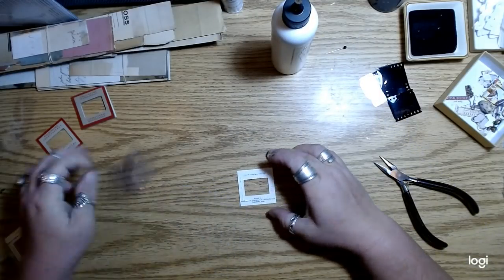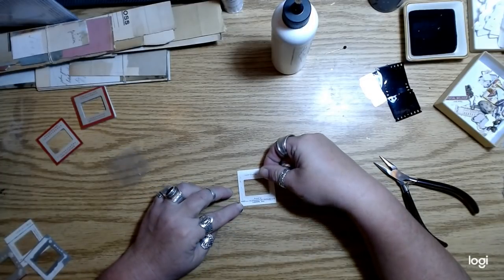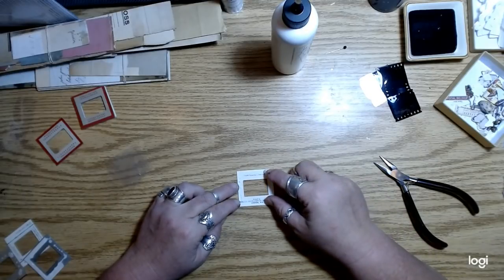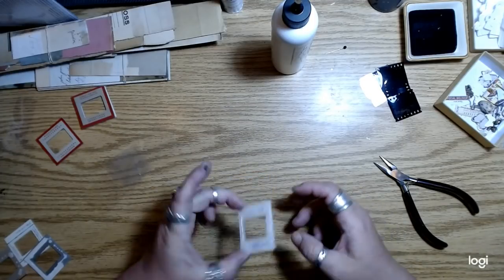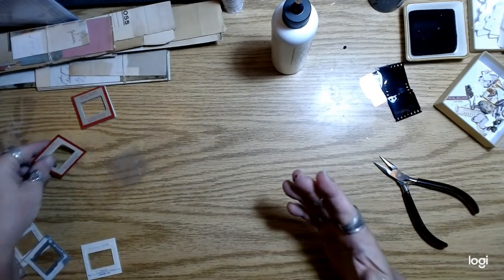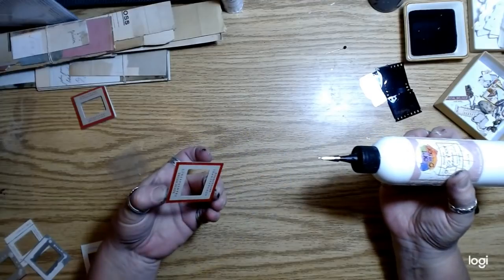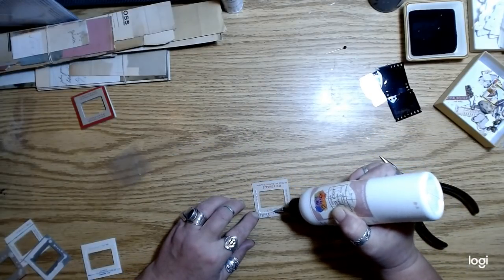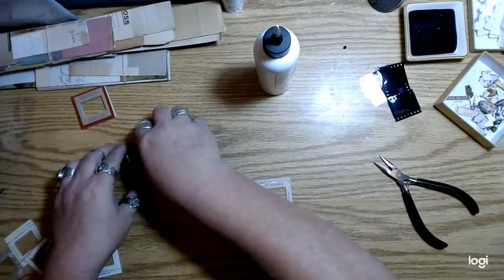I think these would be great as little tuck spots, or even as an actual pocket stitched or glued on three sides. You'd probably have to add something to bring it off the page just a little bit though, otherwise I don't think you can get anything in there. There are all kinds of things you can do with these little slide frames.